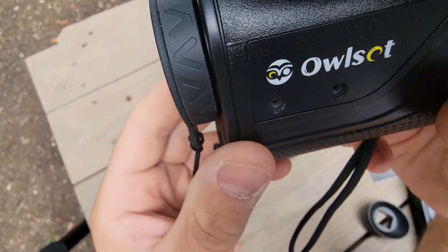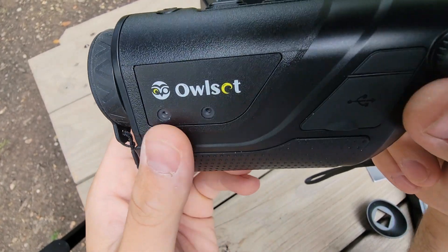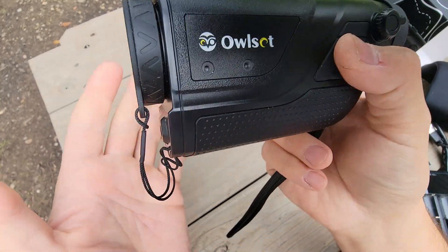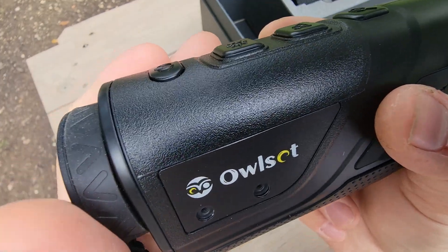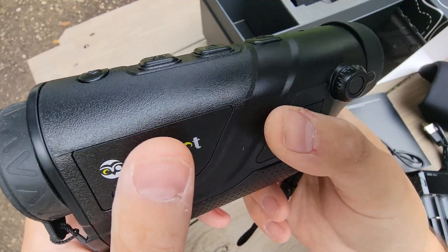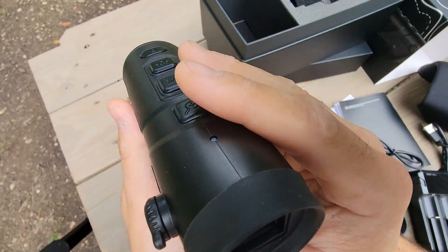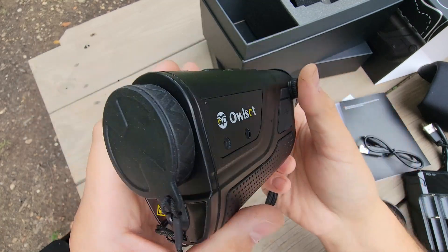This is ideal for wildlife adventures, law enforcement, search and rescue, and personal security. If you hear something bump in the night, you can whip this out and scan the woods to see what's there. Perfect for farm life — I have chickens and I'd like to see what's out there trying to eat them. The list goes on. This thing is a really, really cool piece of gear.